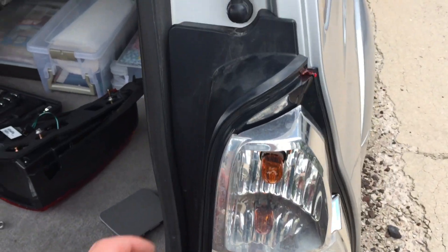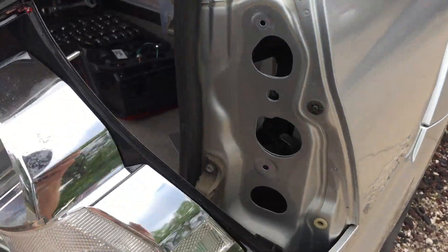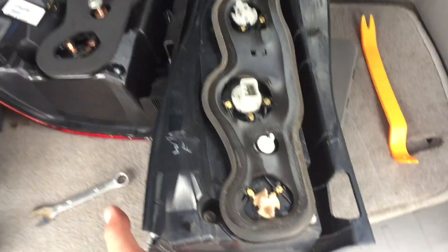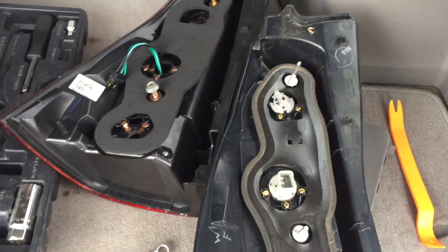Now we are ready to remove this assembly. There's one last piece — you have to make sure you disconnect your bulb. There's a little tab in back right here where my finger is pointing; just press that down and pull it right out. Now that we have everything loosened — both the bulb and the two nuts — we can just pull this right out. You can see it totally comes free, and we can line it up with the new one. It's just the two bolts, and we're going to place that bulb connector right back in.